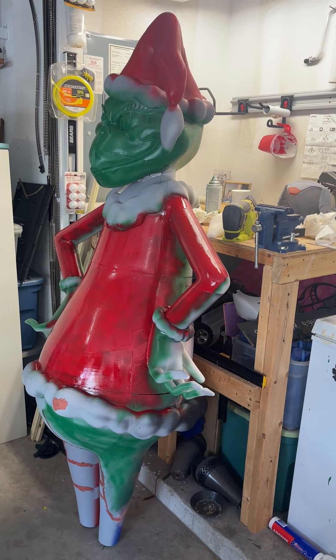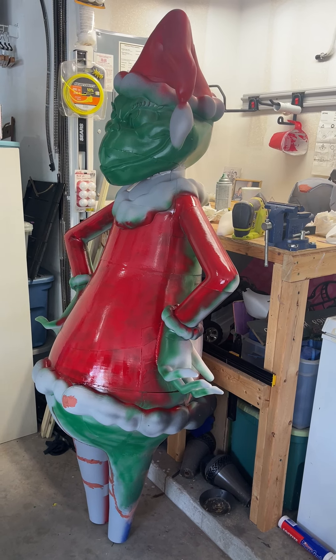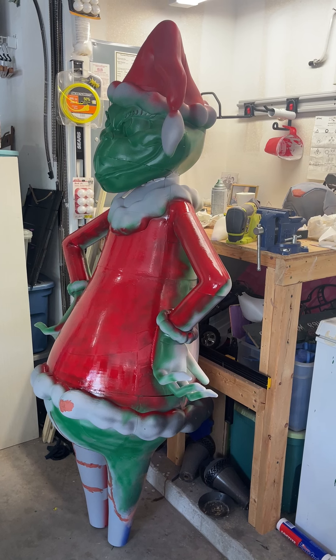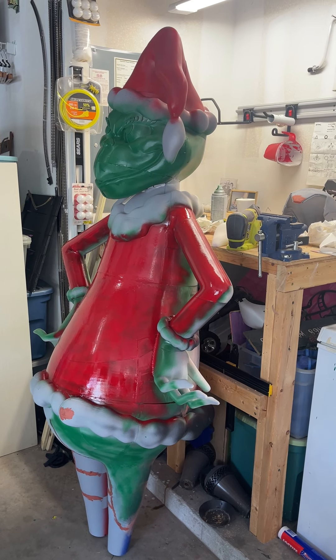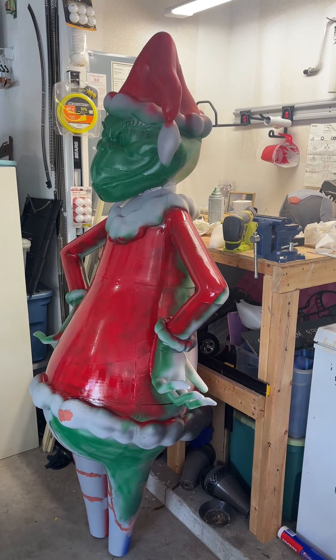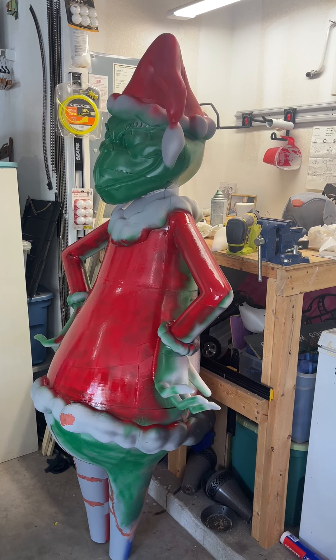It was printing overnight, and I ran into a tangle issue with a brand new roll of filament, so it's printing again now. Hopefully they'll both be glued on tomorrow, finish paint, and then he'll go out in the yard.